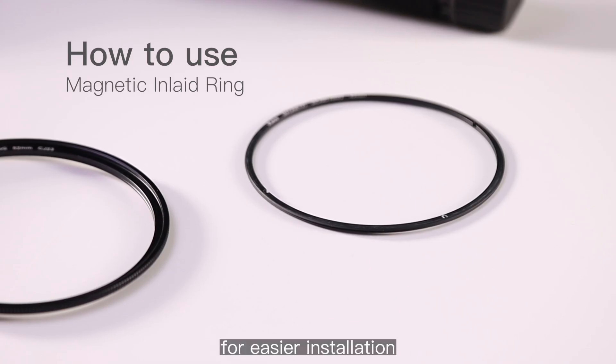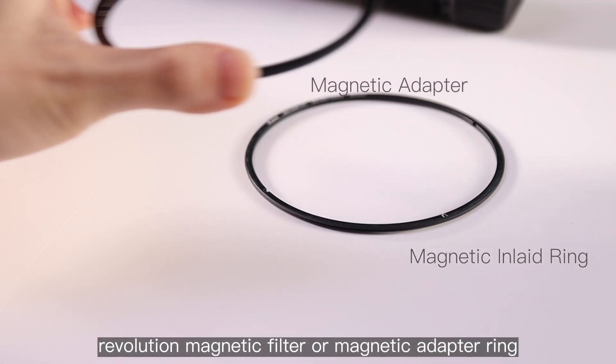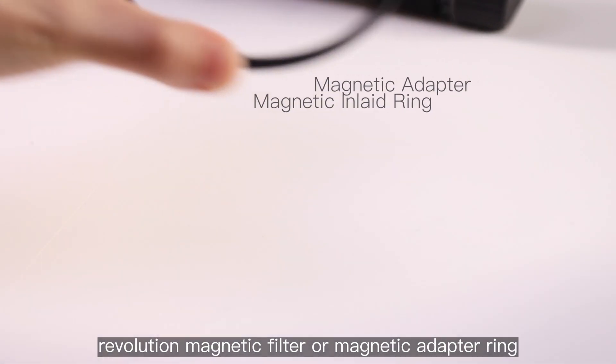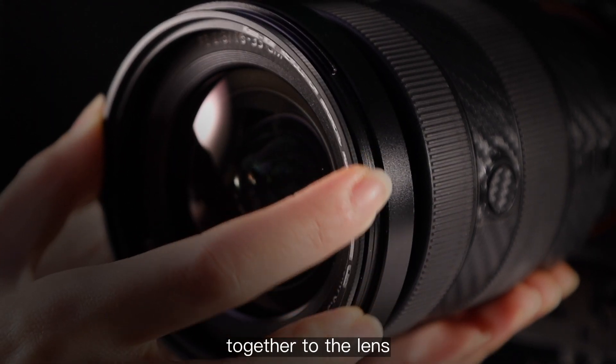For easier installation, connect the magnetic inlaid ring to the KW Revolution magnetic filter or magnetic adapter ring, then screw the inlaid ring and the magnetic adapter together onto the lens.